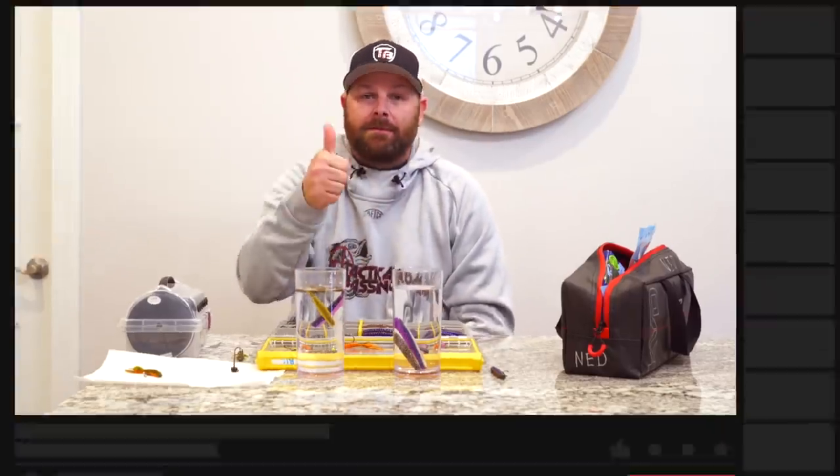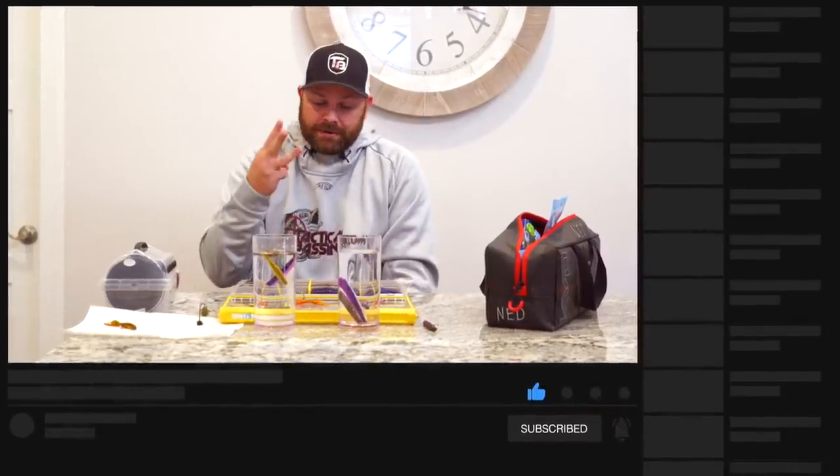If you guys have any questions, please leave them down below in the comment section. I will link my favorite heads and favorite sized heads for each of these types of worms, and you'll adjust accordingly to the weather and water conditions you're fishing. As always, if you learned something from this video, please give us a thumbs up, remember to subscribe to our channel — we do three videos a week. We appreciate you guys. Have a good one.